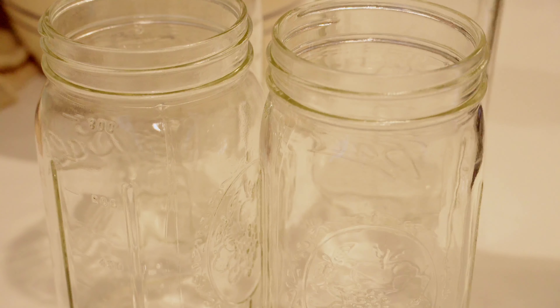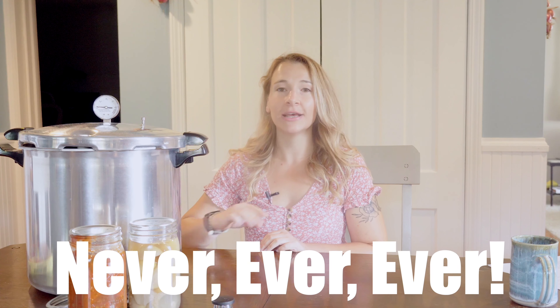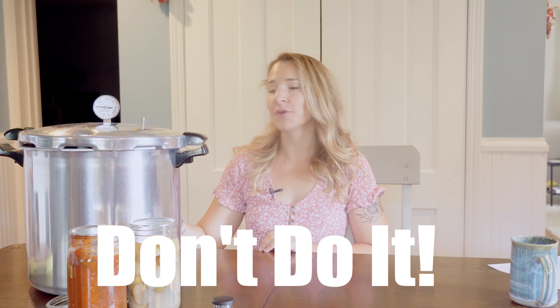You'll start out with the same process — with pressure canning you're going to want to sanitize your jars. You can be a little more lenient; you could just wash them with hot soapy water. I still run them through the dishwasher because it's the easiest. What hugely differs is how you're going to fill your canner. You will never, under any circumstances, fill your pressure canner with enough water to cover your jars — never ever. Every pressure canner is different, so please read the directions that come with yours.